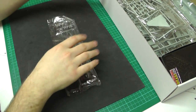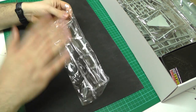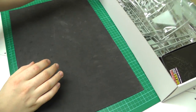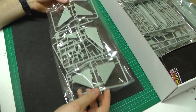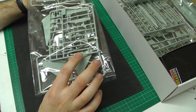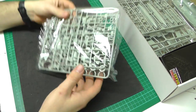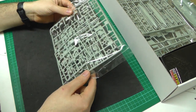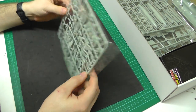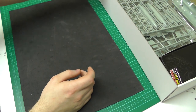We've got a bunch of separately bagged sprues. We've got the canopy section in here, some flaps and tail area separately bagged — two little sprues and a medium sized sprue. We've got another bag with three sprues altogether in different sizes, and in here we've got exhausts and ejector seats, those kinds of things.